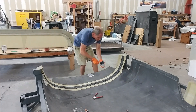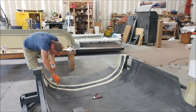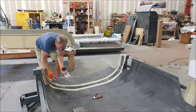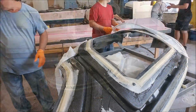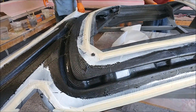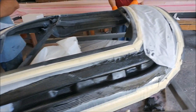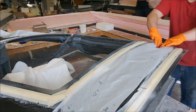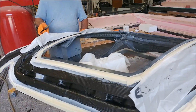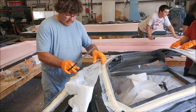Here I'm putting the hysol down on the bonding surface, using a little squeegee trowel with a tooth on it — kind of like laying tile on a bathroom floor. In the meantime, Jeff and Devon are working on laying up the left side door frame, which has been sitting in the shop for a while but it's finally time to get it done. Everything is laid out and they're putting the peel ply down in preparation for the vacuum bag.